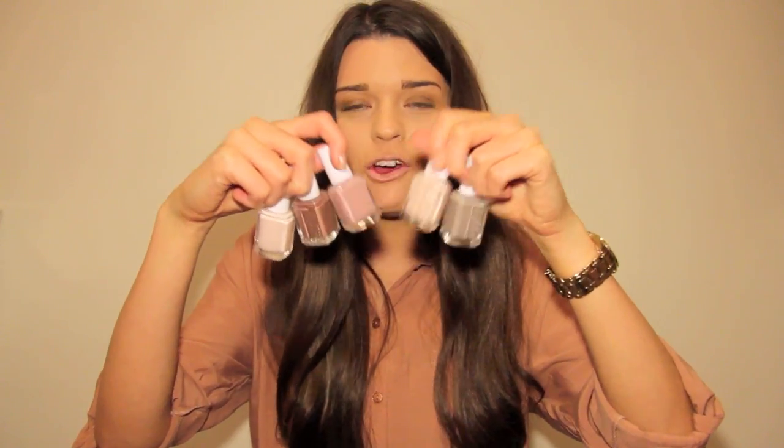Now onto my Essie taupe-y nude colours — they all look the same but the darkest one is Mink Moth. Then I went completely crazy for Essie Chinchilli last year — it's a stone grey and I went through a phase of literally wearing it non-stop, though you do need about three coats. And then Topless and Barefoot, which I wore when I graduated so it holds a special place in my heart — extremely neutral, non-offensive, looks gorgeous on the nails, especially with a summer tan.